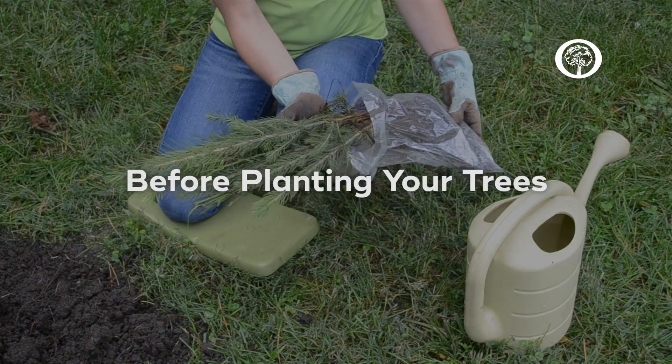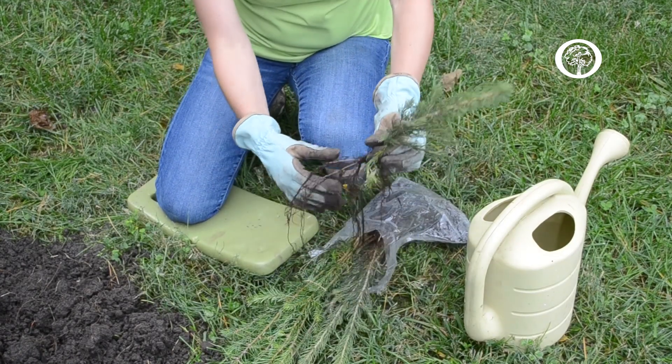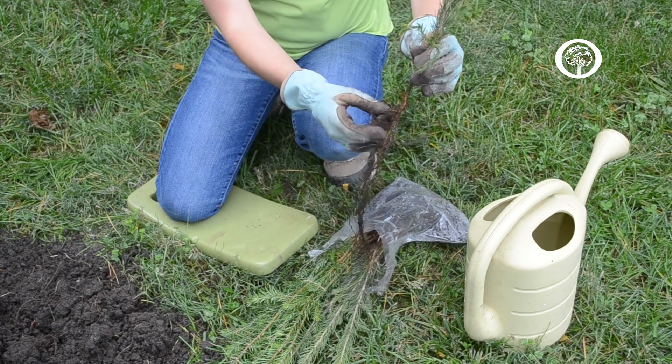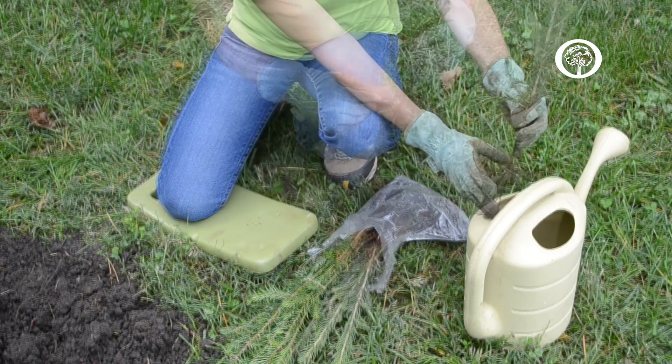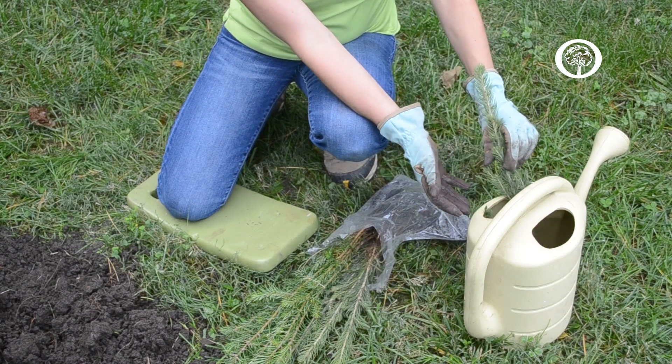When you get your member trees they're going to come in a package similar to this. You're going to take out your trees and carefully untangle the roots. Then put them in water and soak the trees for about three to six hours.